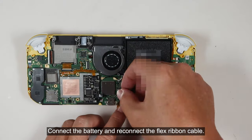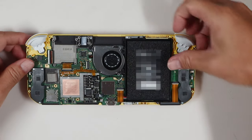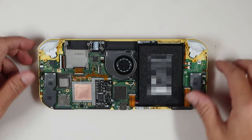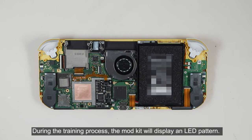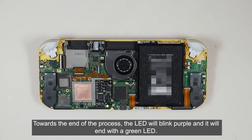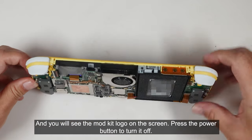Connect the battery and reconnect the flex ribbon cable, then turn on the console. During the training process, the mod kit will display an LED pattern. You will notice intermittent green LED lights among a series of blue and yellow LEDs. Towards the end of the process, the LED will blink purple and end with a green LED. You will see the mod kit logo on the screen. Press the power button to turn it off.